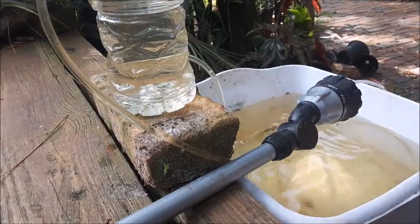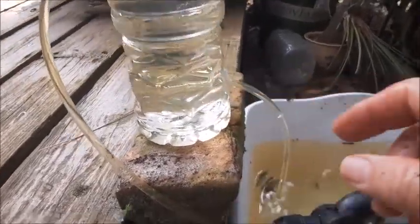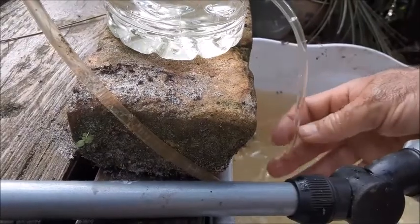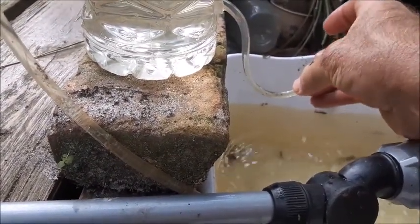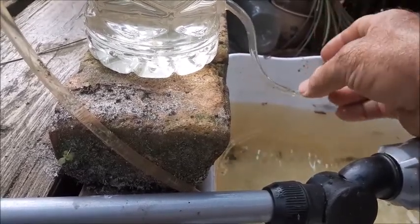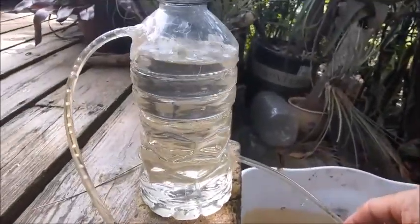We're actually getting a backwards flow off of the discharge side — it's bubbling up. So let's try turning the discharge side up like this so it can't seem to get that backflow started and see if it'll make it work. At this point the whole thing is actually siphoning backwards.